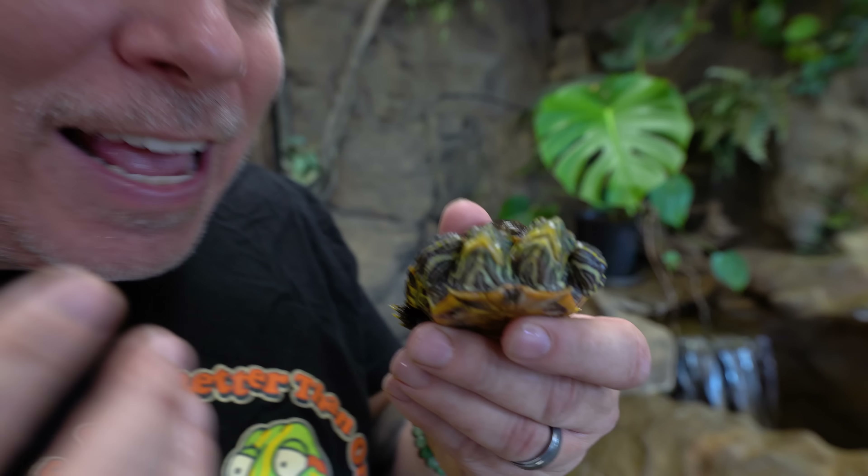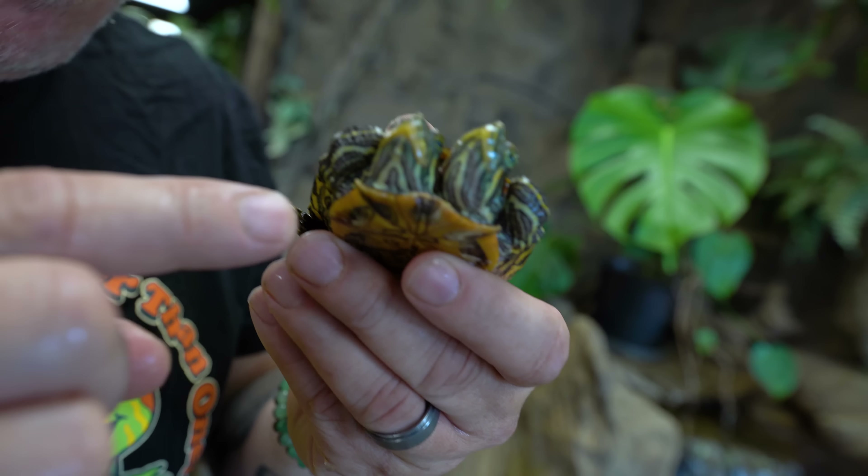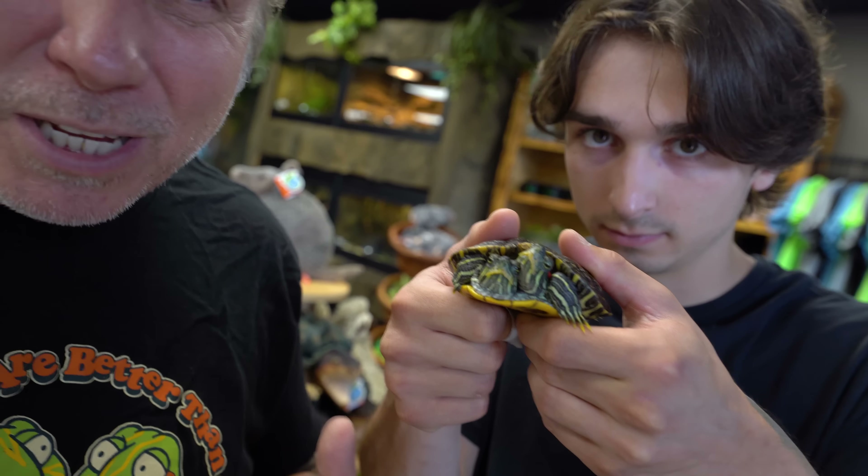That overgrowth can inhibit them from eating the way they really want to eat. The reason it happens is typically either bad nutrition or not enough hard stuff for them to eat. You've got to make sure they're really grinding down that beak. When they get to this point, you really have to take care of them — we have no choice but to try to grind that beak down. You should really take them to a vet if you ever have this problem, because they'll sometimes anesthetize them, but we've been doing this long enough that we're okay.